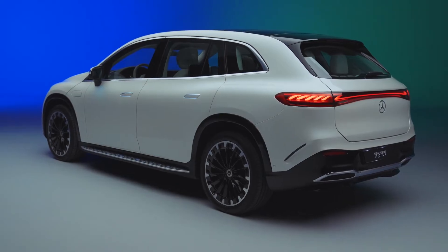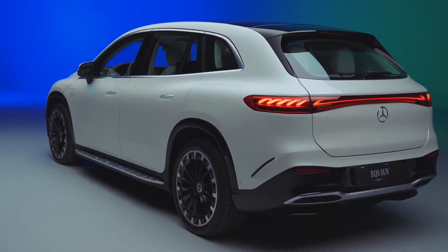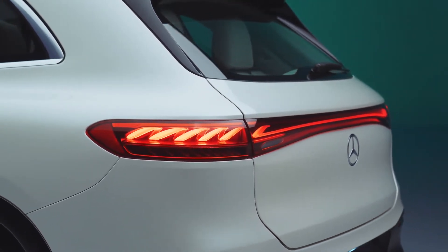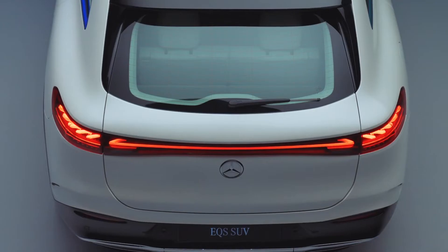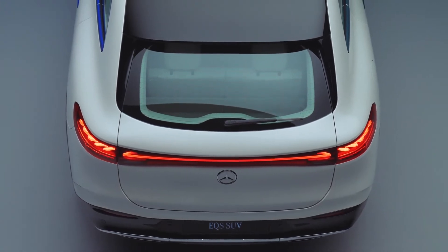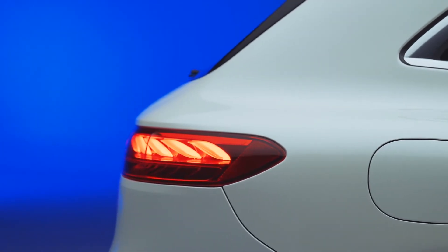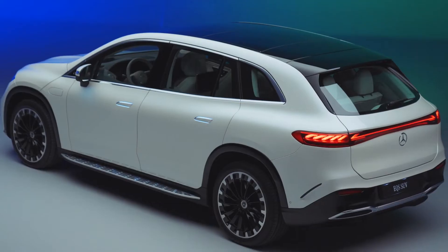Moving around to the back, things start to go downhill, but every EQ Mercedes is like this, so it is something I will have to get used to. We have some thin tail lights with a 3D design which I do quite like, and we also get a nice light bar which I like too. What I don't like is the placement of the Mercedes logo — it just feels too low down. Because of this, the number plate has moved onto the bumper, which does not feel right for a Mercedes SUV, especially since all their other SUVs have the number plate on the boot lid. The bumper does have a nice design with chrome and plastic cladding to make it look like an SUV, and we also get a nice spoiler.